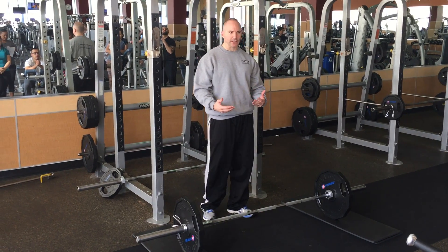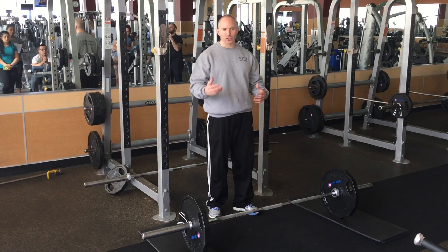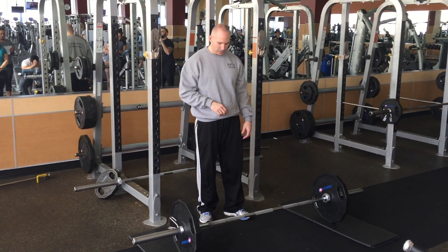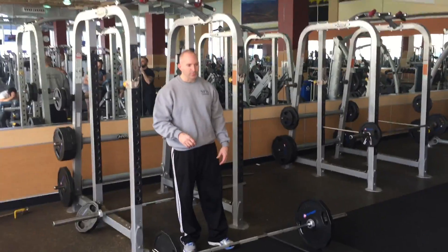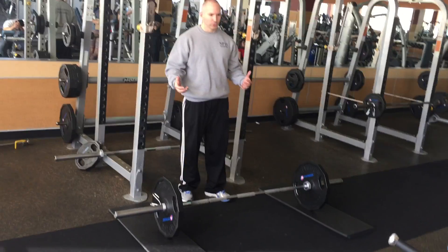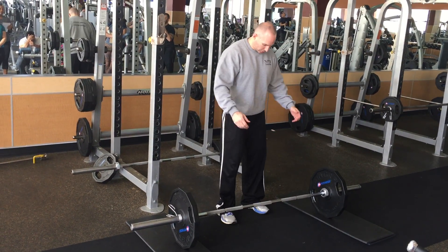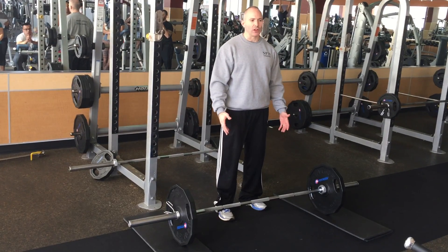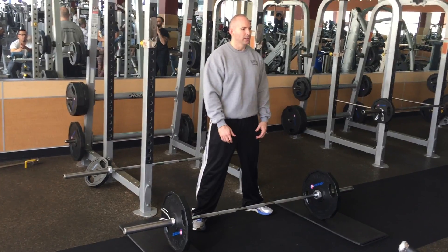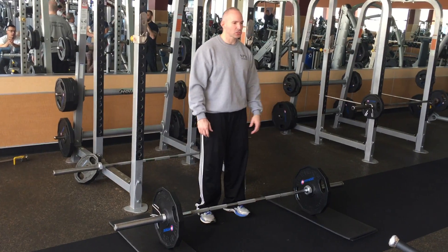Don't over-cue the deadlift. In my experience, most people have kind of a natural movement pattern, so all we've got to do is give them a couple of cues and quick tips. One of those is: we want to be in jumping position — that's your main power position. If you just tell someone to take a step and give you a jump, where you would land is generally your deadlift stance. It's not wide — it's not like a squat. A squat is going to be more of a wider power position; the deadlift is going to be much narrower.